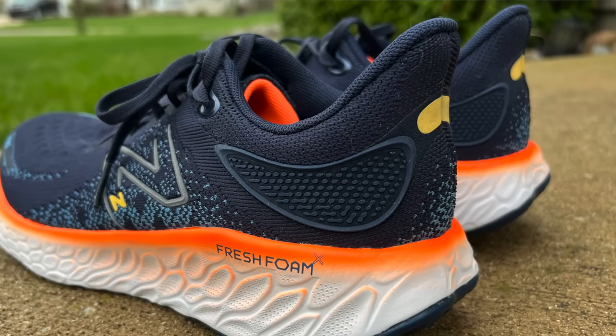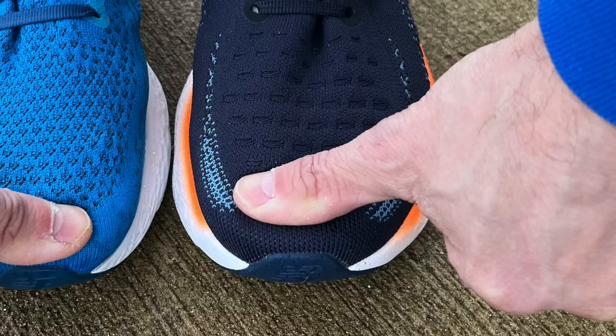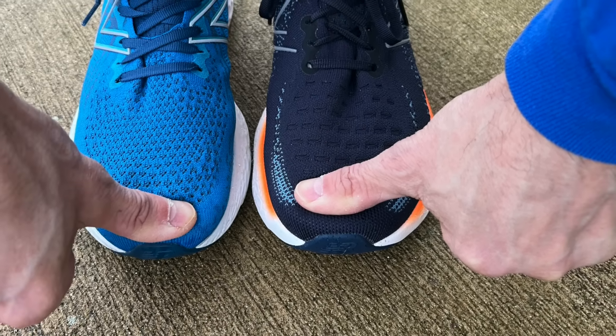Overall, I like the changes they made. I appreciate going back to a traditional heel counter much more than what I found in the V11. I like the wider stable platform — it has a similar feeling to running in the More V3, which was my favorite max cushion daily trainer last year. The biggest issue is sizing: many people will probably purchase their normal size only to find these run a bit big and need to exchange for a half size down. Definitely try before you buy if you have the opportunity. Thanks for watching — run tall, run strong, be kind to one another, and we'll see you next time right here on Run Tall with Tim.